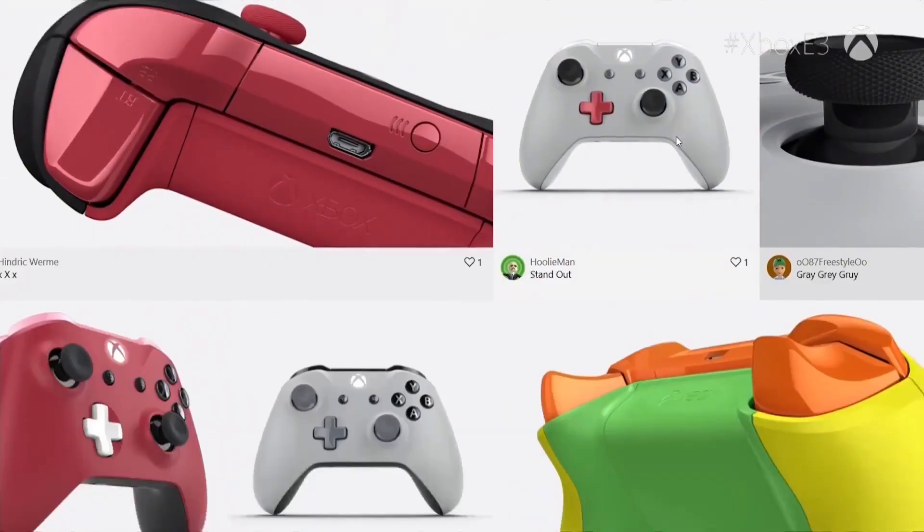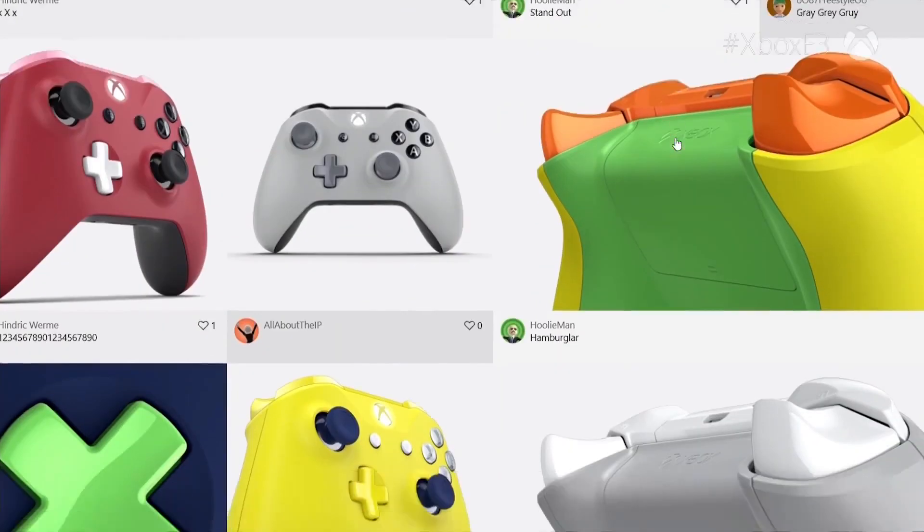Beyond just picking the colors on the site, you can also share your designs with your friends through your Xbox feed, Facebook, or email.